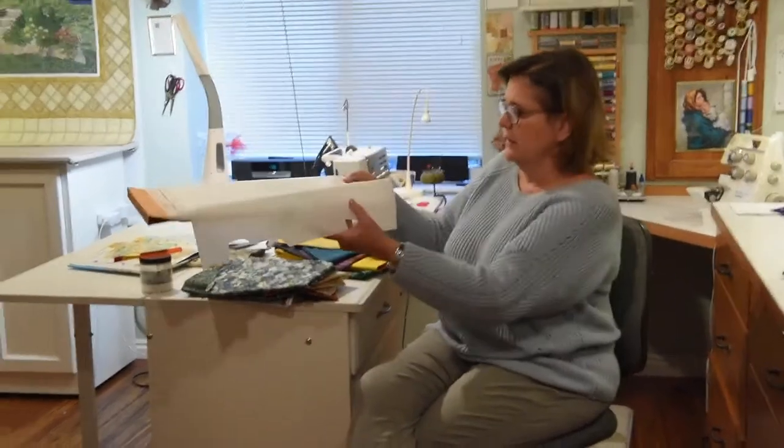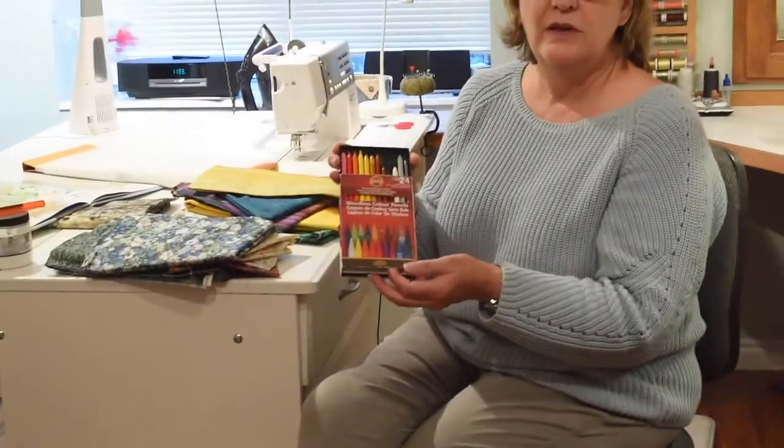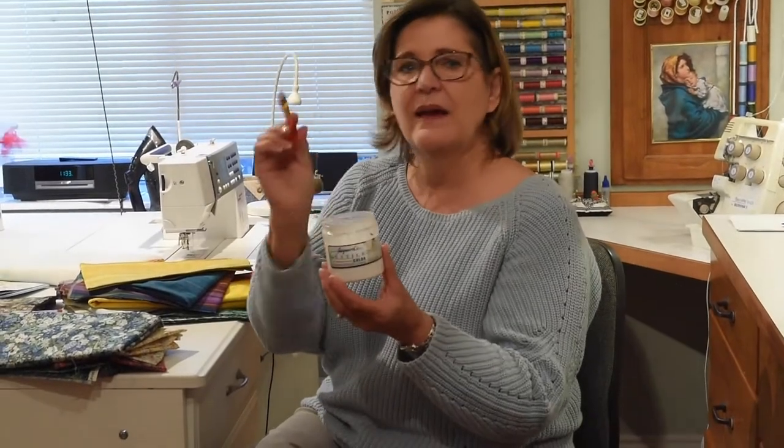Then I put fusing on the back — the same Pellon 805 — fused it onto the back to stabilize it. Then I was able to color and shade the animals: make them black and white if I needed, make the snake gray and black — whatever I wanted, I was able to do with my colored pencils. I used the Koh-i-Noor colored pencils again to color the animals, then did accents with the Micron pigment pen — the eyes, the stripes, all that kind of thing. Before I ironed them on, I set the color with the Jacquard Textile fixative, painted over the whole thing, then cut the animals out and fused them on.